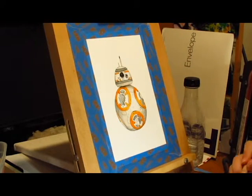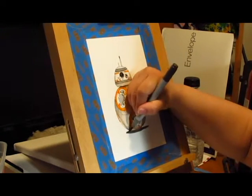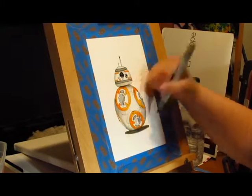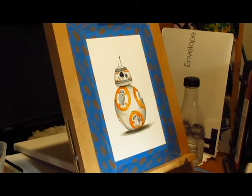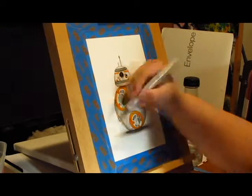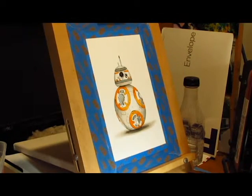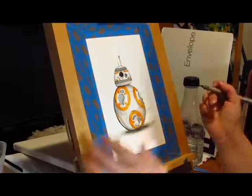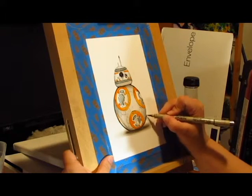I wanted to take a break here and say — if you're enjoying this video, why not hit that subscribe button? It really helps me out. Let me know what you guys think about this drawing. Have you guys drawn BB-8 before? I'd really like to see them. I really like Valerie from Art à la Carte's speedy BB-8 drawing — she does a very nice job, though hers is much bigger than mine. Please hit that subscribe button and you can find me on social media — links are down in the description.